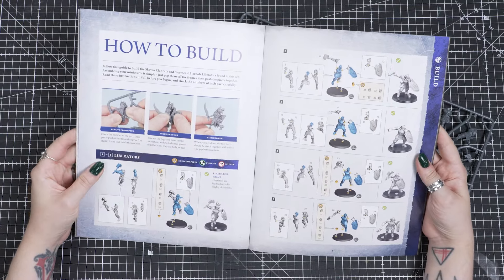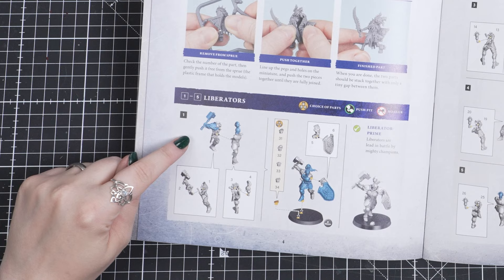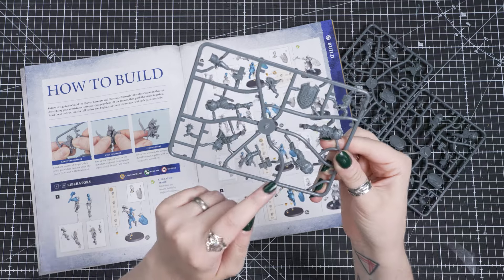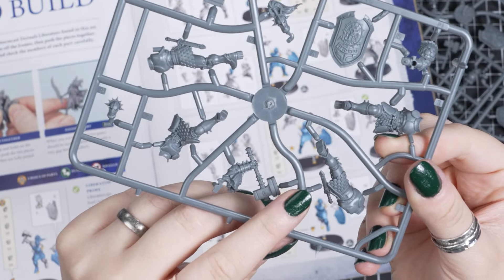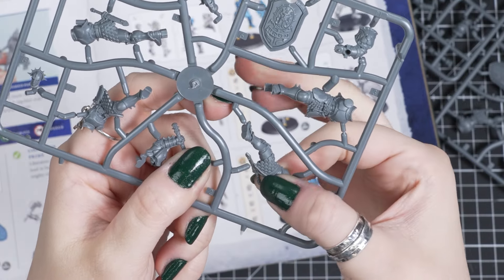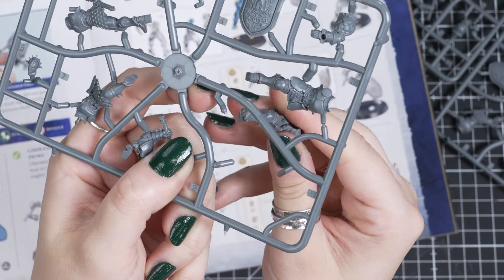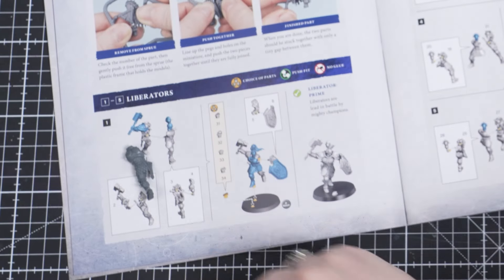Looking at the handbook, there is a how-to-build section that has steps for each model in the set. As you can see, there are numbers associated with each piece on the sprue frame. These are the parts that we need to build this first model. Now we have found part 1, you can see there is a small arrow on this piece of the sprue. If we gently push our thumb against that, the plastic will come loose from that connection point. Then we can carefully remove the piece from the rest of the sprue with a small amount of force.